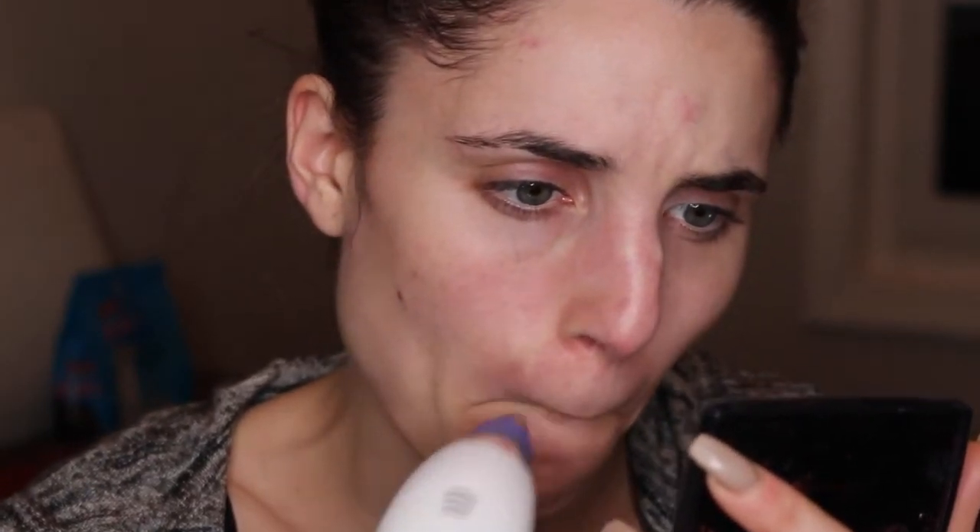My biggest problem areas are basically around my nose — I get a lot right here. I need a better mirror; I'm going to use my magnifying highlighter mirror. Basically right here I see a lot of enlarged pores and blackheads on my nose, then right here in my T-zone and a little bit on my cheeks as well. I'm going to start on the lowest suction and we'll just see if we see anything.